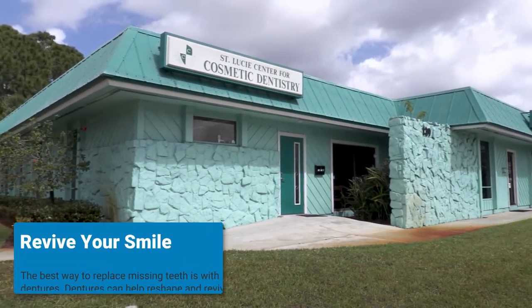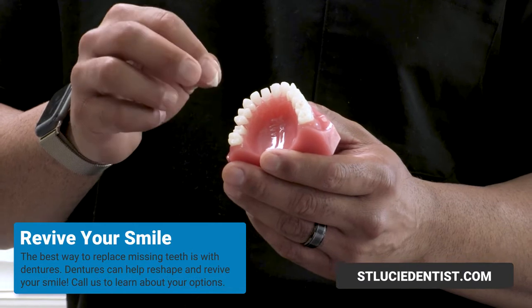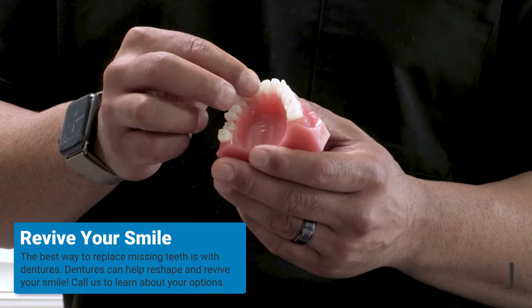The best way to replace all or most of your teeth is using dentures. We have three types of dentures. We have the traditional denture, and we have the implant supported denture, of which we have two types.